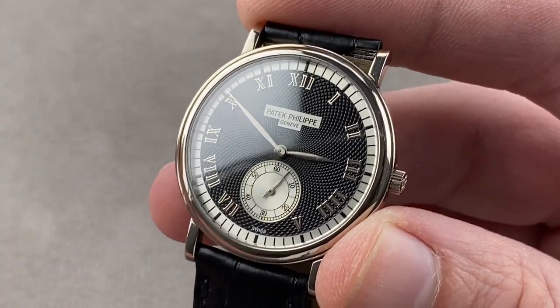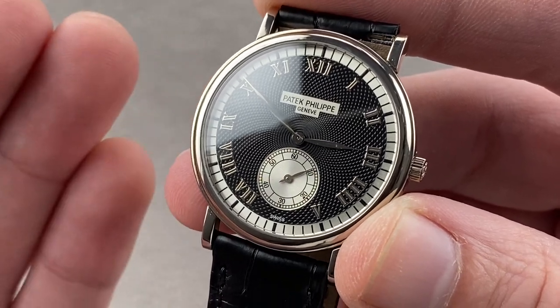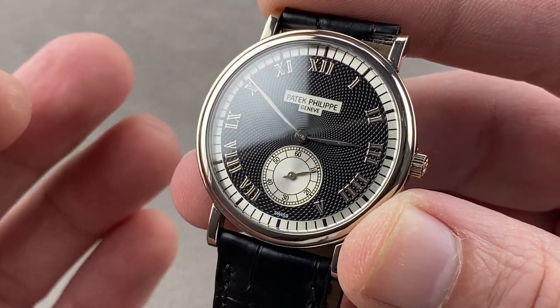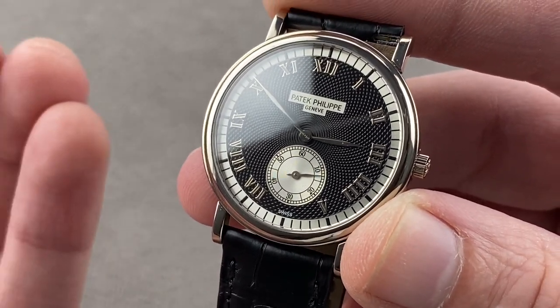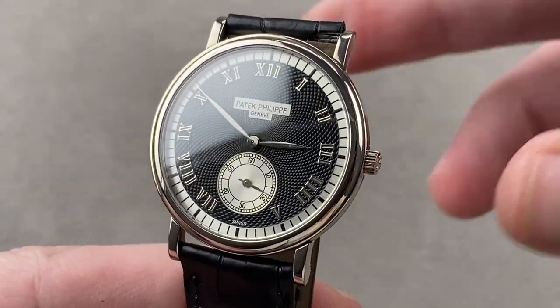The watch is water-resistant to 30 meters, but really it's there for emergency-only splash or inadvertent rain — this is not one to take swimming. It is, however, a companion for almost every other occasion. Reach out to tmasso@thewatchbox.com for purchase and pricing details.